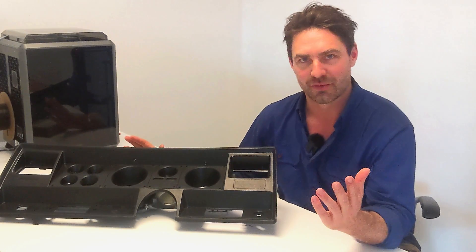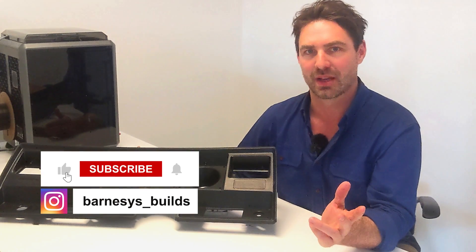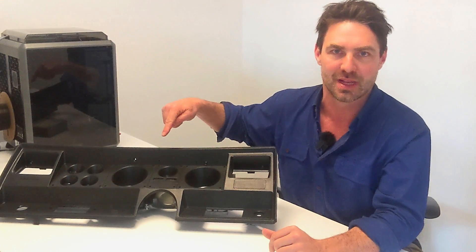So that's it — I'm going to wrap it up. Thanks again for subscribing and following the journey through. Check out Instagram — I'm always on there during episodes, at barnesies_underscore_builds. Check out the merch store — buy a hat, t-shirt, or hoodie, it helps out the channel. Until next time, I'm going to get this thing into the ute and get busy with the next project. See ya.